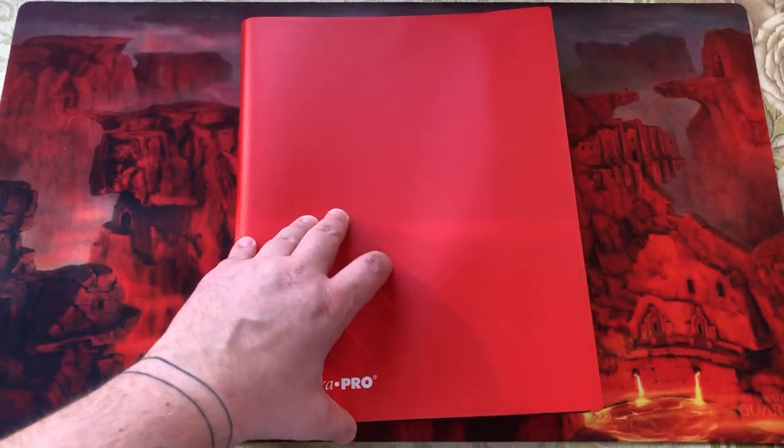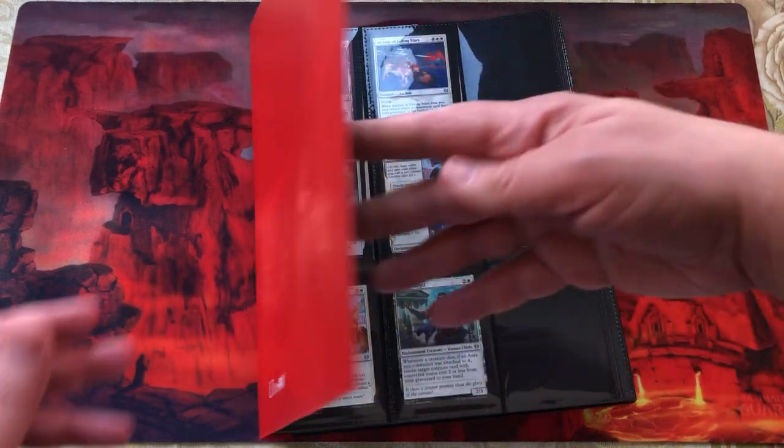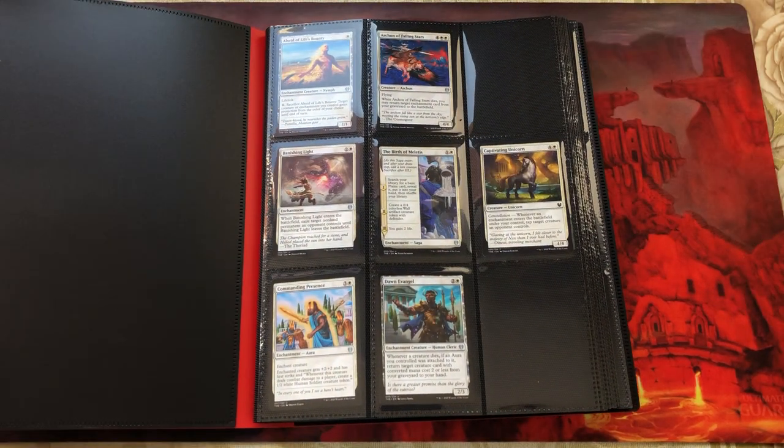You've got a plastic front cover that's a little bit reinforced on the front. So that looks good.